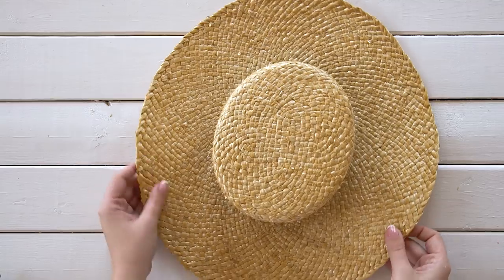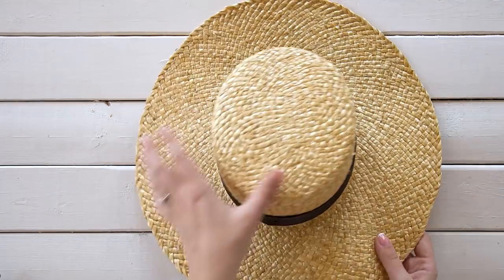And that's it — so easy! It gave the hat new life and now I can wear it all summer long. It brought it up like 10, 20 years. Like if you showed me that original hat I'd be like, oh my mom would have worn that hat. But now I'm like, I would wear that hat. It was probably from like the 80s or 90s.